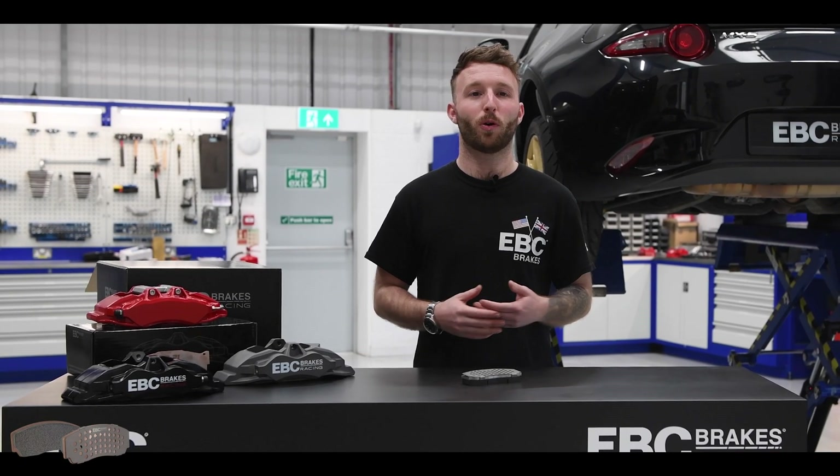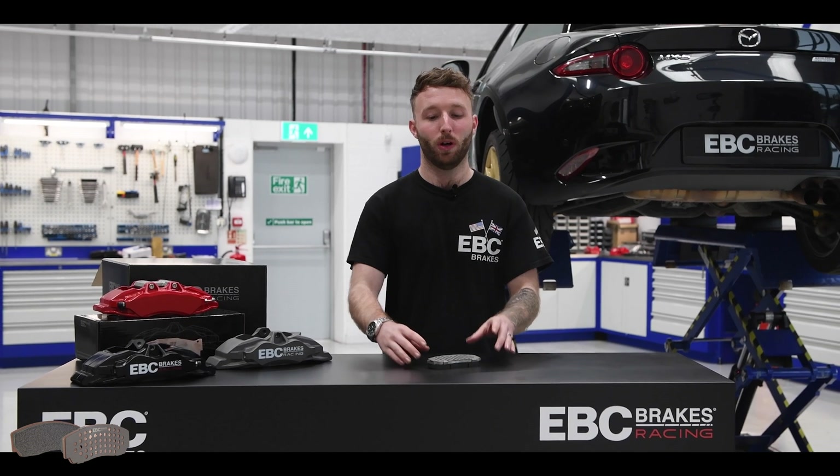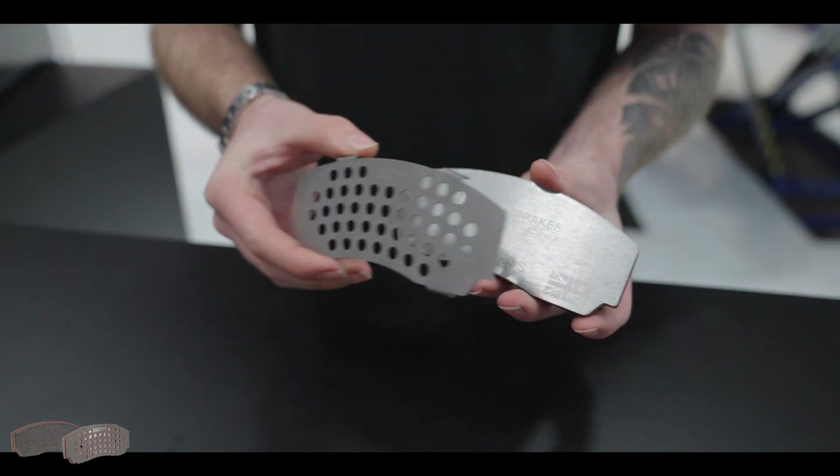Hi guys, it's Stefan from EBC and welcome back to our centre of excellence. Today we're going to be talking about our all new titanium heat shims. These are a must for high performance on track driving.